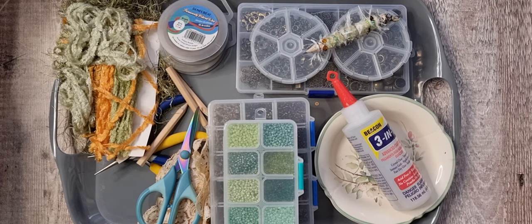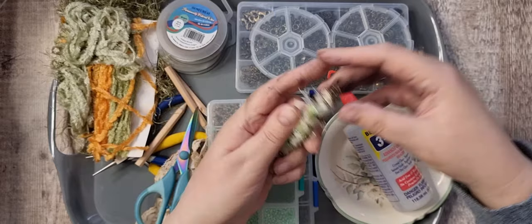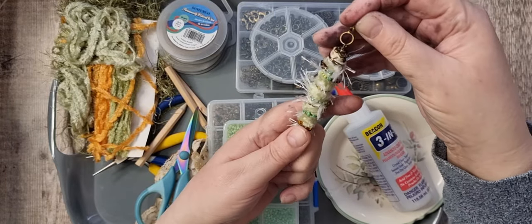Hi there and welcome back, it's Tanya from Tutter Treasures. Hello there if you're new, then welcome aboard. Last week I made some boho tassels - I've made them before but this time I made it a lot simpler for myself. And the last time I made them I also made some boho beads.